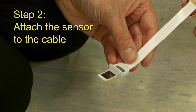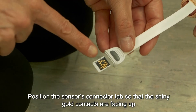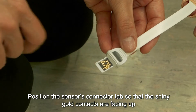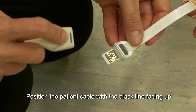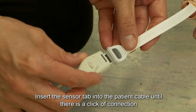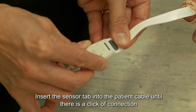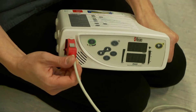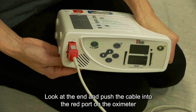Step 2: Attach the sensor to the cable. Position the sensor connector tab so that the shiny gold contacts are facing up. Position the patient cable with the black line facing up. Insert the sensor tab into the patient cable until there is a click of connection. Then push the cable into the red port on the oximeter.